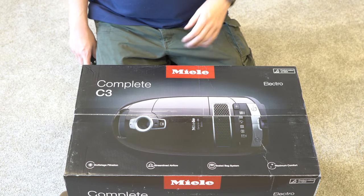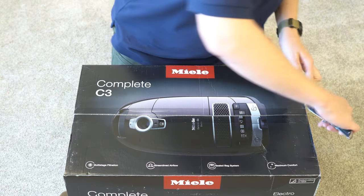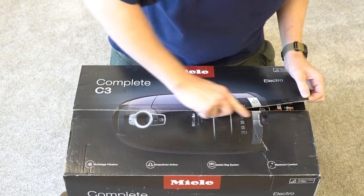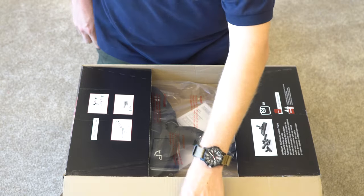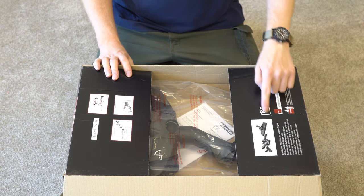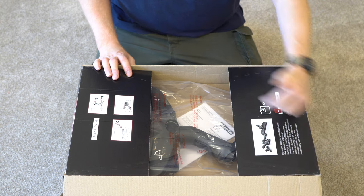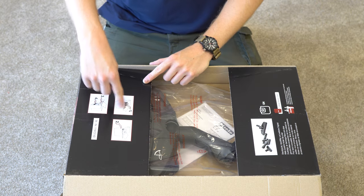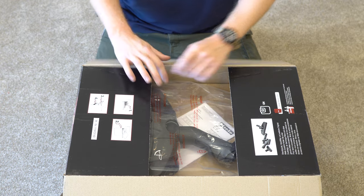Let's open this up and see what the very best Miele has to offer. Right away we're greeted with some really useful information — it takes GN style vacuum bags, where to get them, some information on accessories, and also instructions on how to take it out of the box. I guess they thought we would need those here.